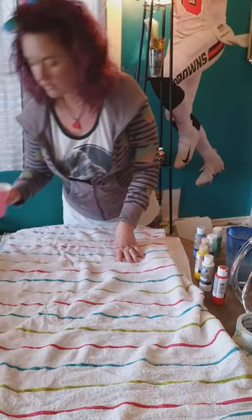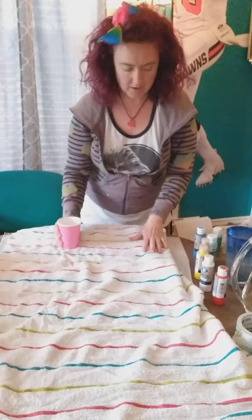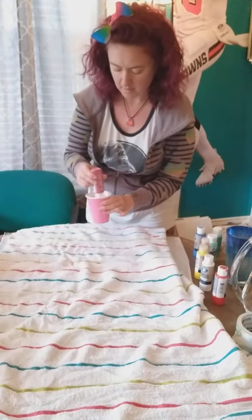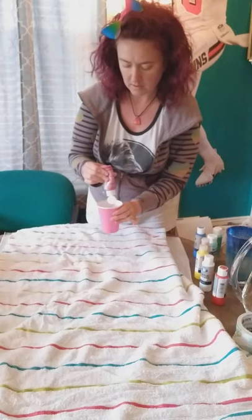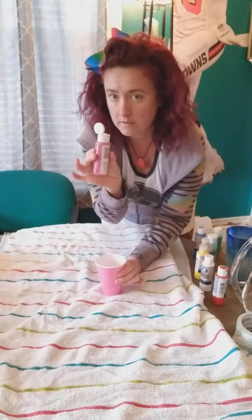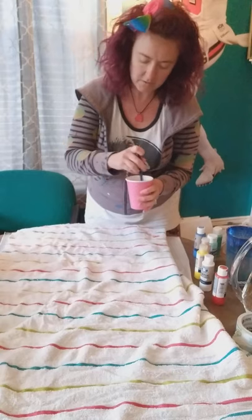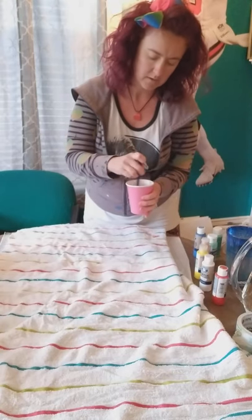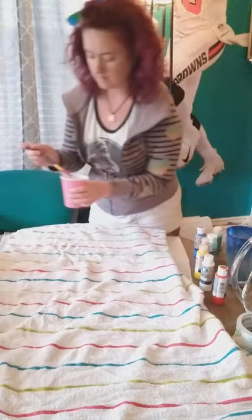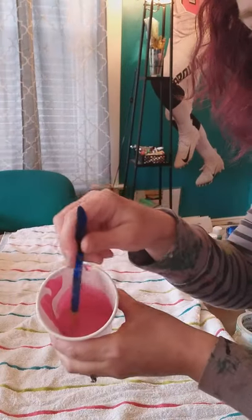Once you have the water poured into your cup, about this much, we're going to start mixing colors. First one we'll do is pink — squirt in some pink. I would say to do about half of what is in here, give or take a little bit depending on how thick you want it to be. Then make sure you stir that up really well. Now we have our pink, and it's pretty watered down as you can see.